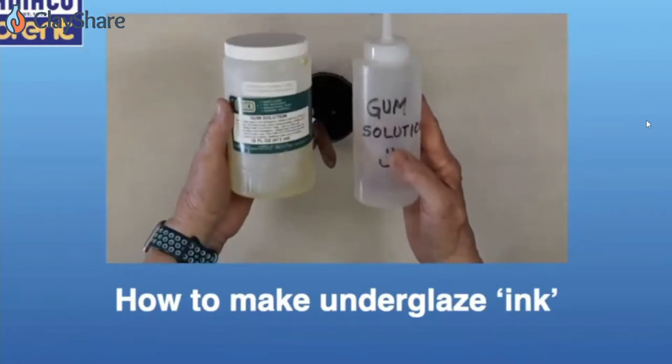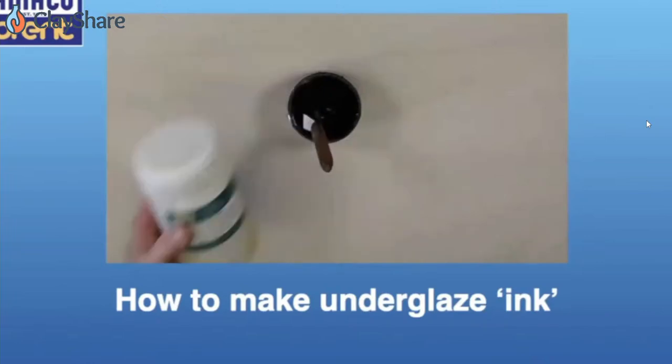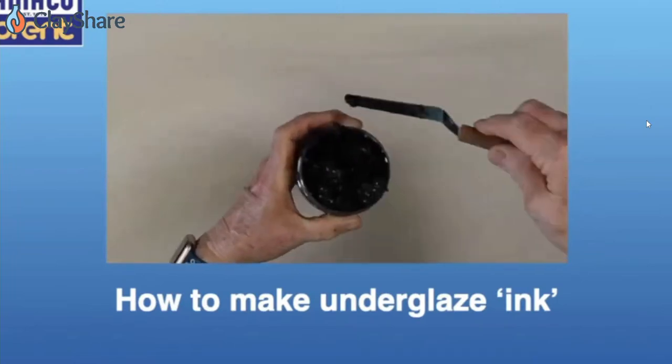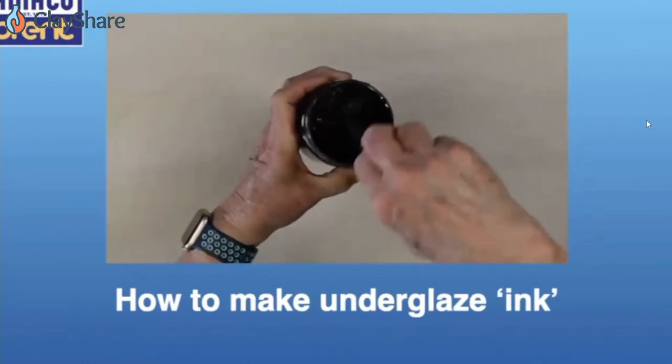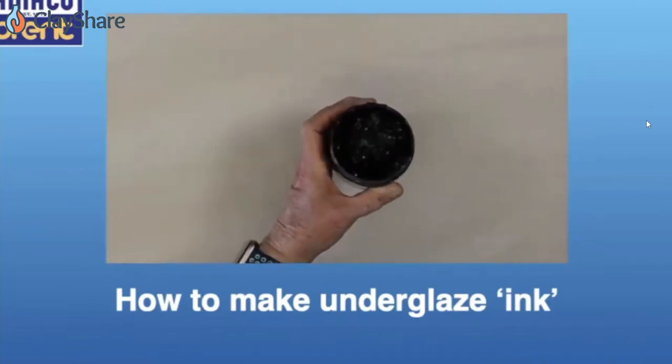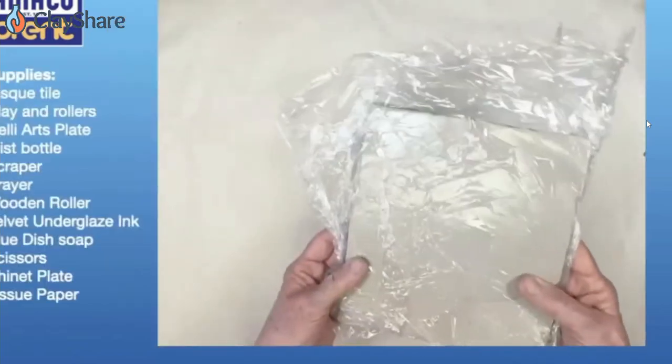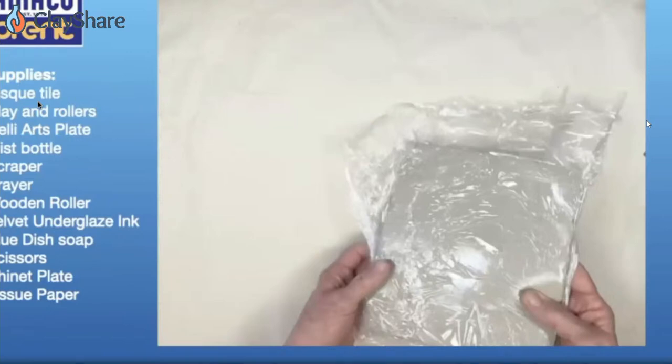Then I put it in a jar. If it gets too thick, I use gum solution, which Amoco sells — you mix it with water and the instructions are on the label. I use that to make it more liquid if it gets too dry. The ceramic engineer at Amoco told me that the water evaporates out but the gum solution stays, and it should be the consistency of face cream. You can also add gum solution to your underglazes or glazes — anything that's too thick that you need to thin down. I used to just add water, but it's not nearly as good.